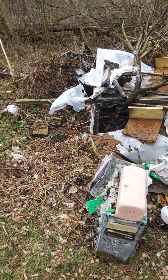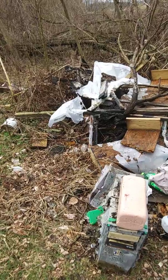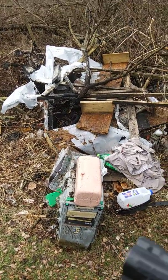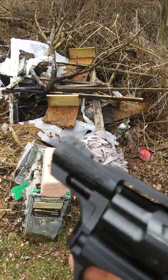Okay, two shots — Ruger LCR 22 Magnum, CCI maxi mag 40 grain.